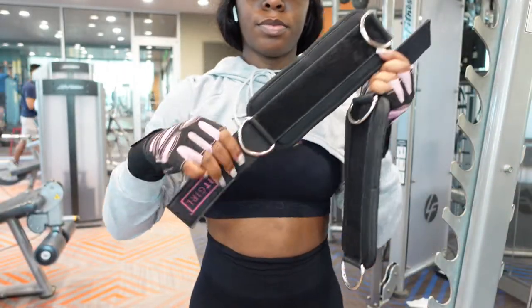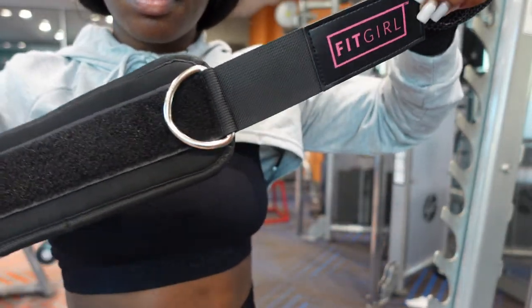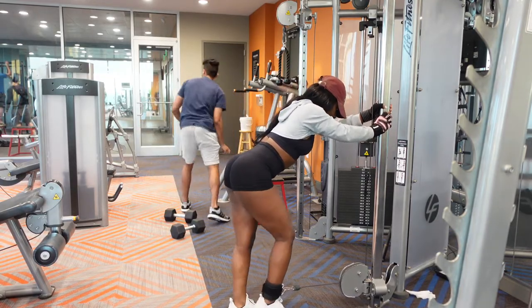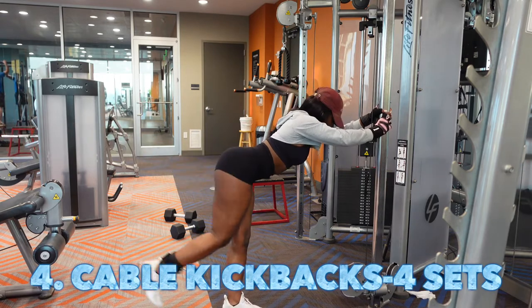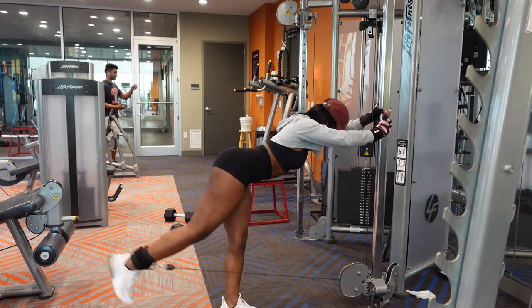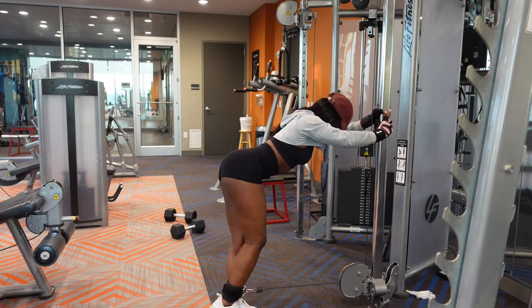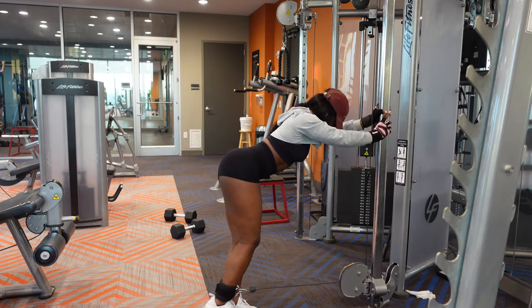Next are cable kickbacks. I got these ankle attachments off of Amazon — I'll link them in the description, they're super cute and say 'Fit Girl' too. Some gyms don't have enough or just don't have the right ones, so it's good to have your own. This is probably top three — hip thrust is still number one, but cable kickbacks are top three. The key to this exercise is keeping your core engaged, keeping it tight, and squeezing your glutes as you kick back. You're gonna feel it in your booty — this helps your booty sit up. If y'all want that cuff under your booty, this is the exercise.